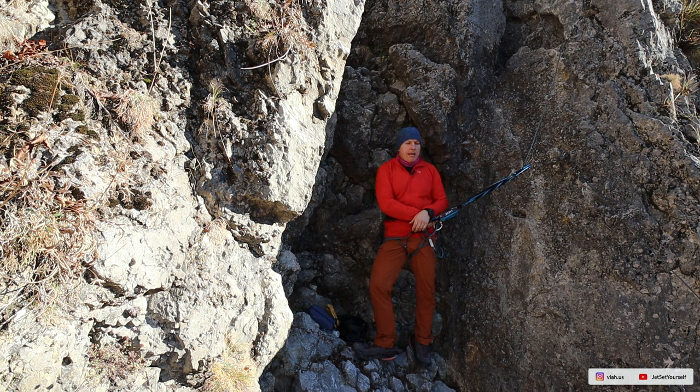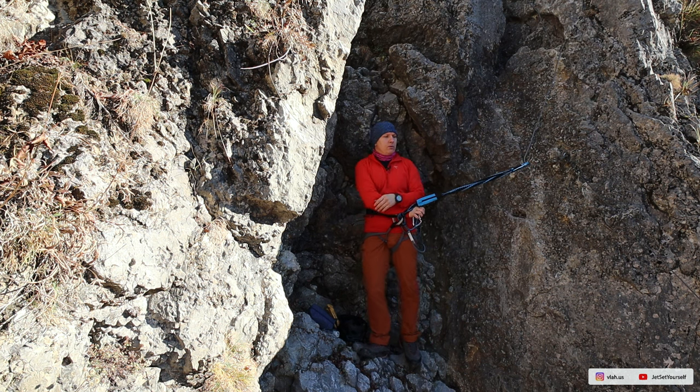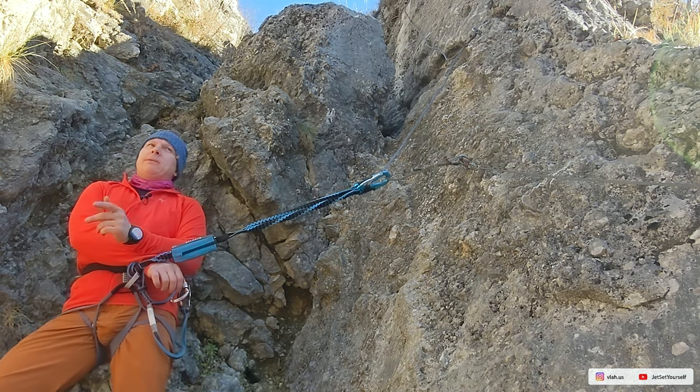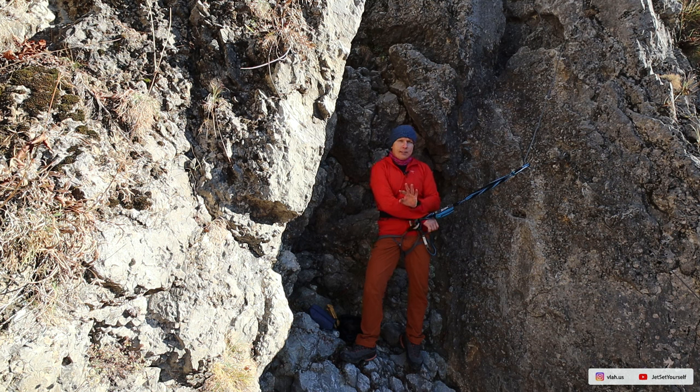Via ferrata doesn't require specialized training or extensive climbing experience, and it doesn't require a belayer or a rope. But it comes with its own limitations — one of them being vertical ascents where you might fall and encounter a large fall factor. They say the fall factor in via ferrata can be up to two, and sometimes higher. A fall factor of two is already significant for the body; anything above starts to get nasty. Beyond back injuries, you can twist ankles or break bones depending on how you hit the rock.